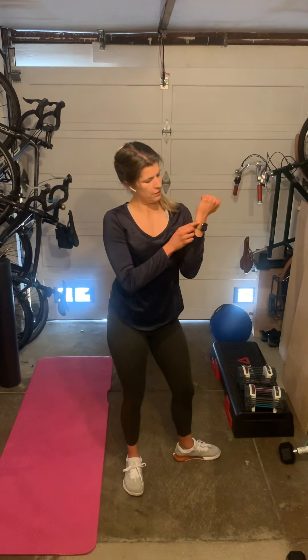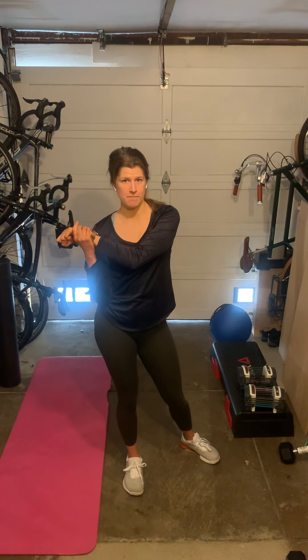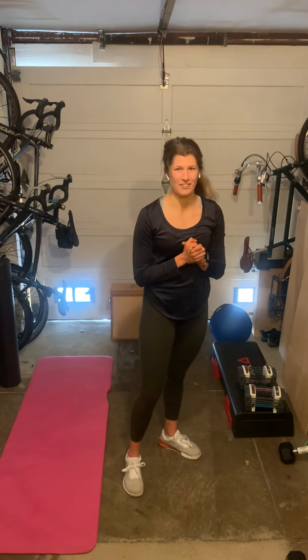It might feel a little uncomfortable on your wrist, but my suggestion would be to either wear a glove or just get over it. Pain is gain — just kidding. Anyway, if you give it a trial, let me know.